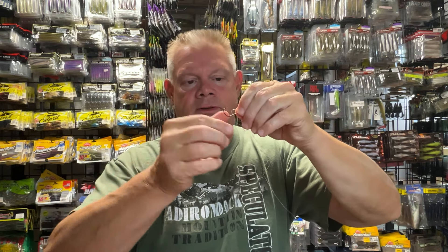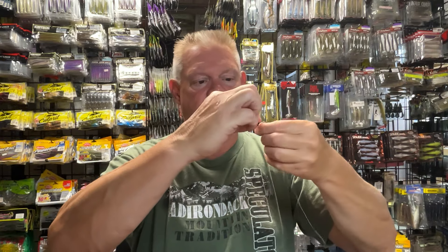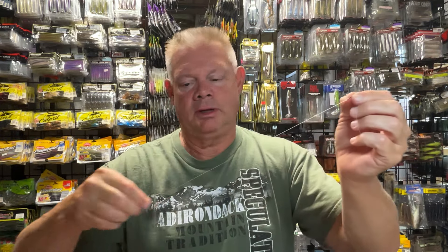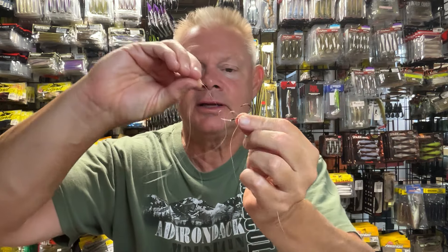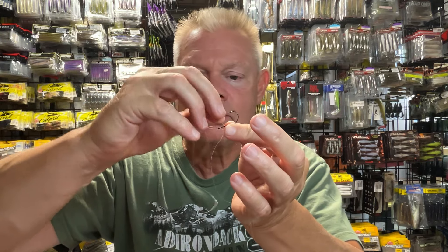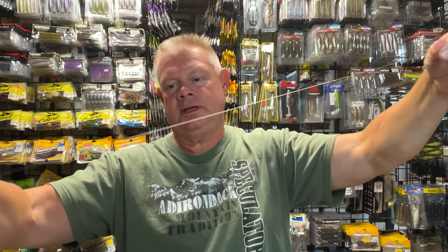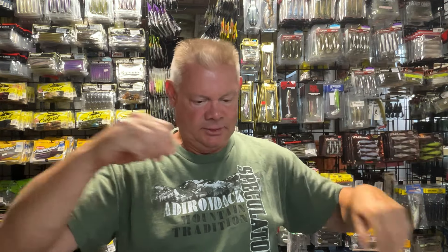Now there's one other thing you want to do after you've got that Palomar on there. You're going to take your tag end and run it back through the hole of your hook — that line tie. Run that back through there and just pop it through. That will keep your hook straight so that when you're fishing, your hook will stand out straight. Then I'll look at that leader — that's a little long, so I might snip it down a bit.